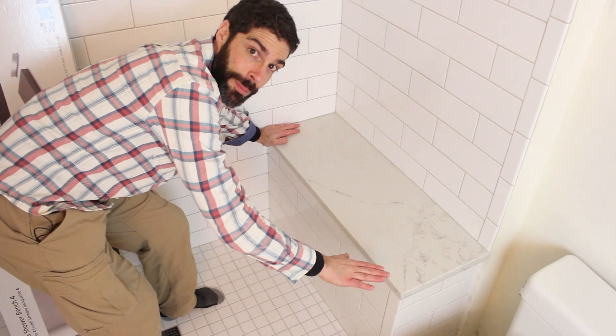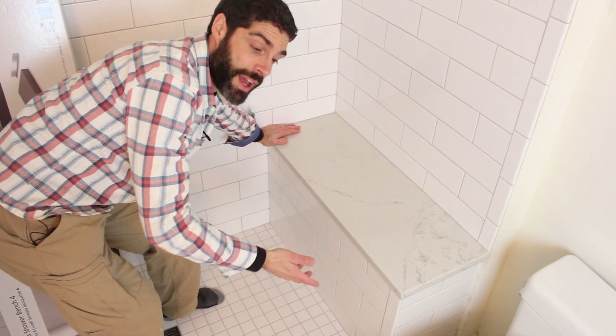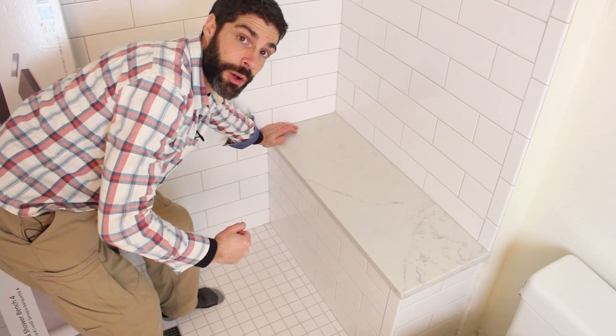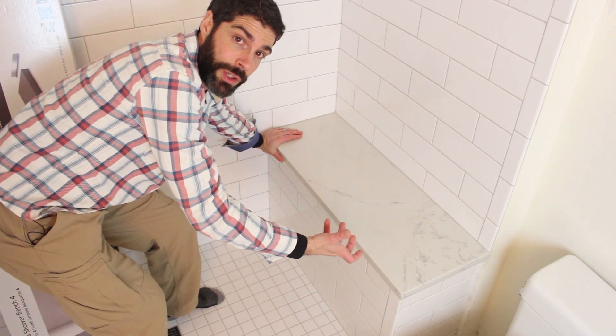As you can see here, this is a standard shower bench. We showed you how to frame this out, and we're also going to share with you how to waterproof this in a video. If you don't want a standard shower bench like this, you can install a floating one.